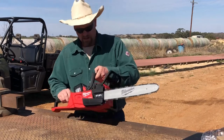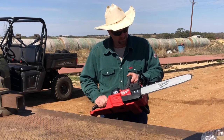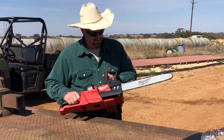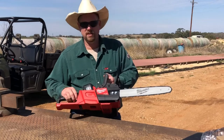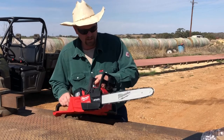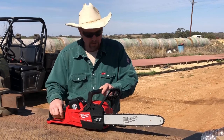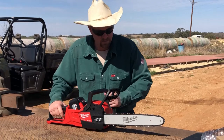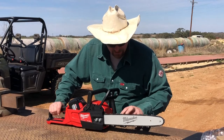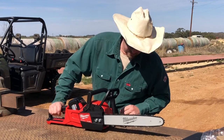It has immediate throttle response and it's variable — you can go slow or fast. That's pretty nice. Also, this saw has a full tooth chain — it's not a skip or anything like that. Every single link of chain has a cutter on it. So that's good right there.